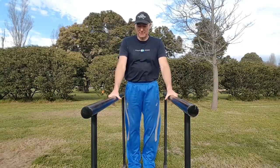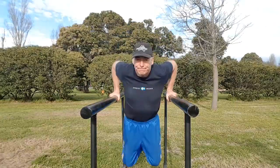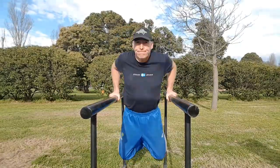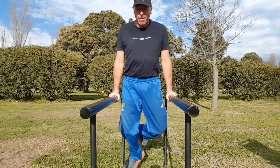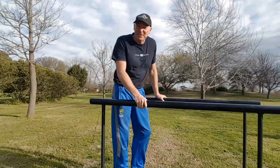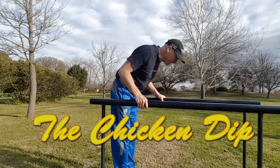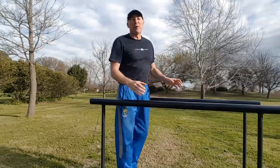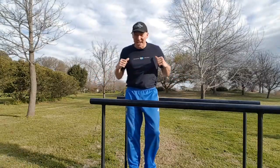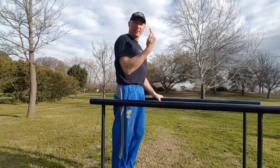There's something else that's kind of common when people do dips — they end up doing the chicken dip. Remember, the whole purpose of the dip is to get a stronger chest, stronger arms, and stronger shoulders. So what we want to do is go straight up and down.